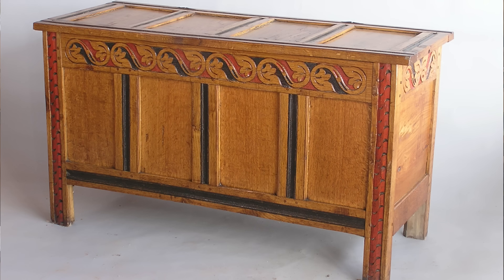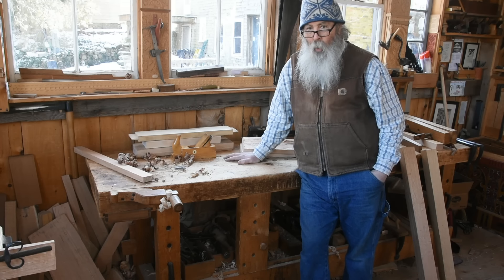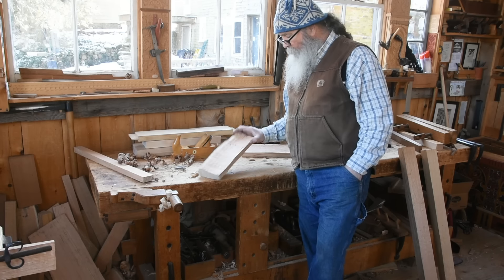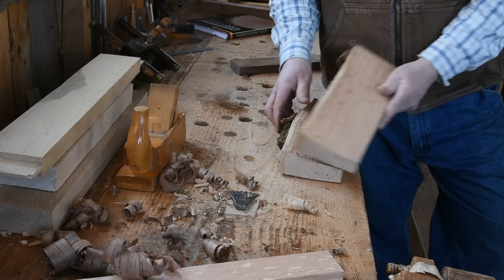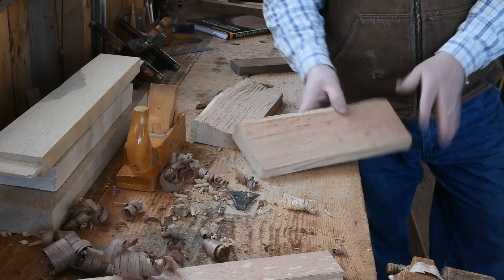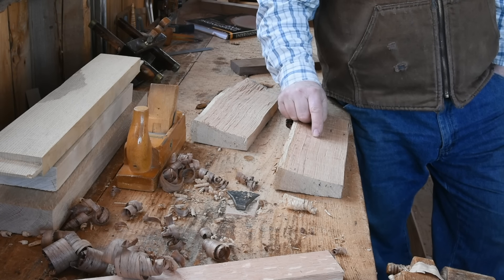Lots and lots of chests — probably the majority of joined chests I know from England — are done in sawn wood. But here in New England, the wood was split from a log like this piece of red oak I've got here. That one's a reject; this was the other half of that one and it is better quality. These are 12 inches long — that's the stock I use. I'll go into that in great detail.